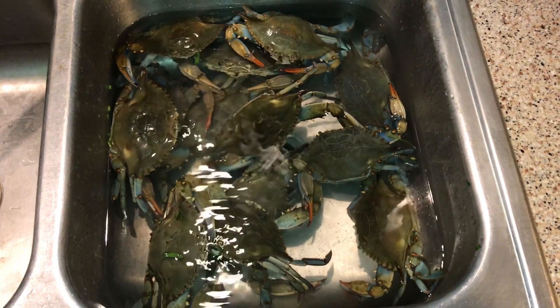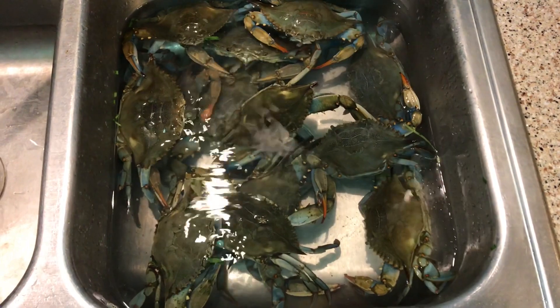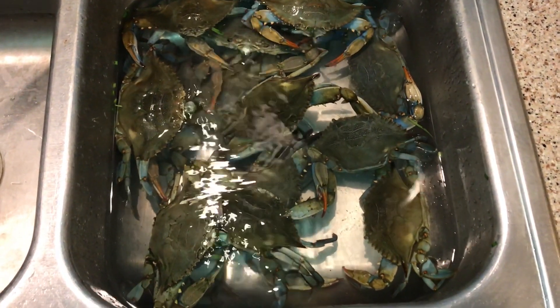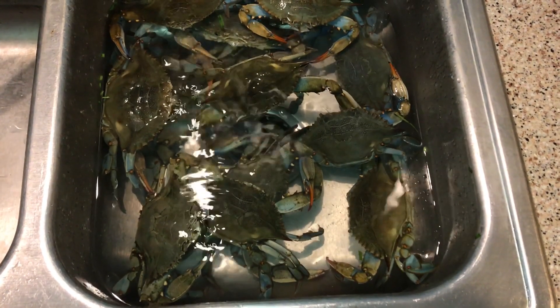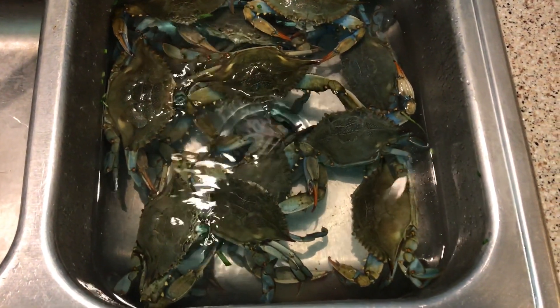Caught some crabs today. Today we are going to cook a different way. First, we put the crabs in the sink, pour some water and add some salt, and let them spit out the sand. We'll probably do this for about 30 minutes.